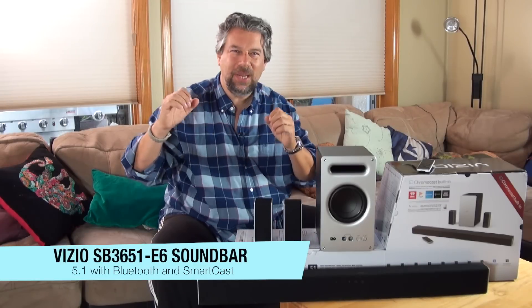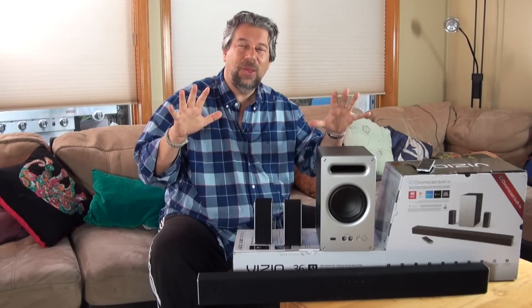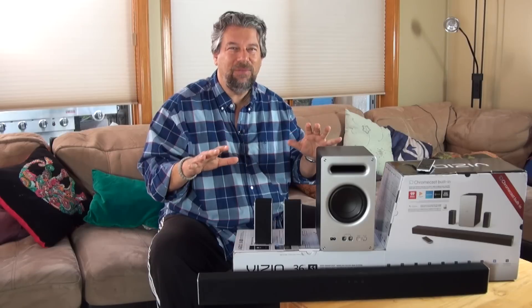This is the Vizio brand new for 2017, the Vizio SB3651-E6. Just make sure you get the right one. This is a 36-inch 5.1 SmartCast soundbar.